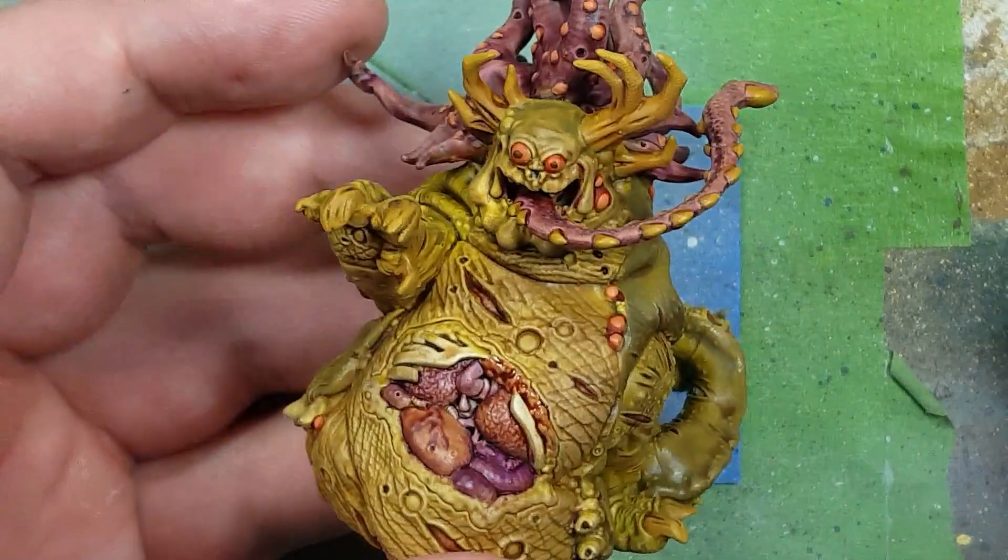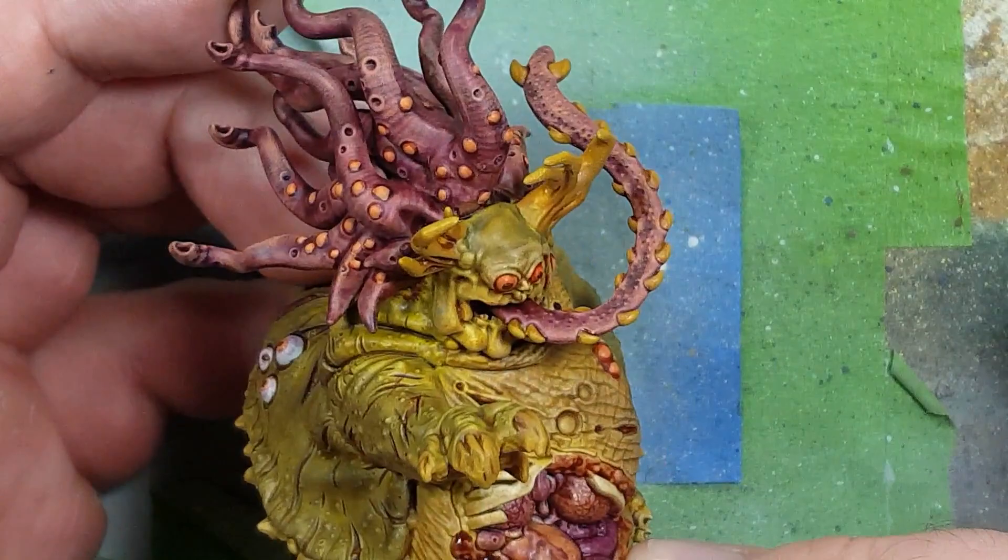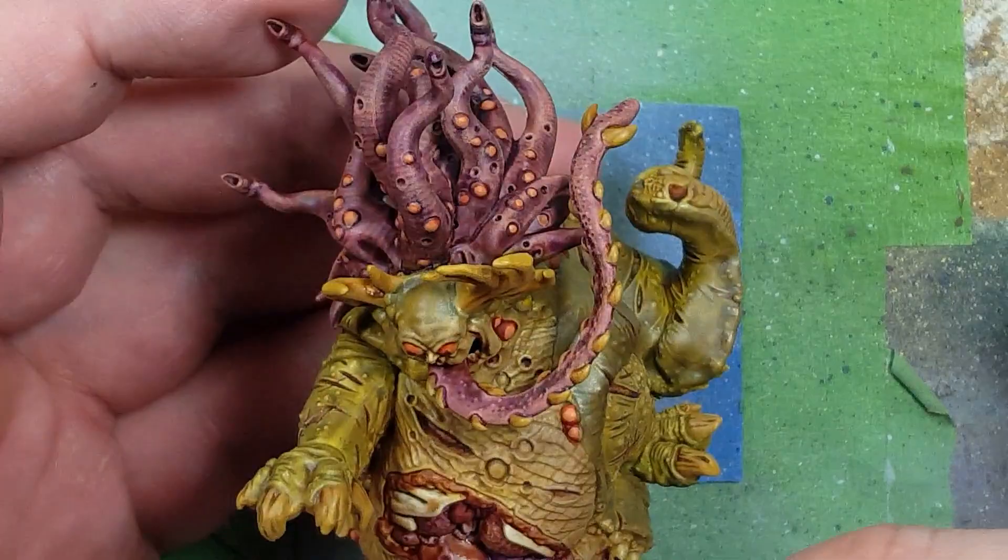Turning my full attention to his organs — and with some very poor camera work — I apply Gulliman Flesh onto the exposed flesh as a good in-between and just keep adding washes and inks onto the organs to make them look like whatever you like. Sorry about the bad camera.